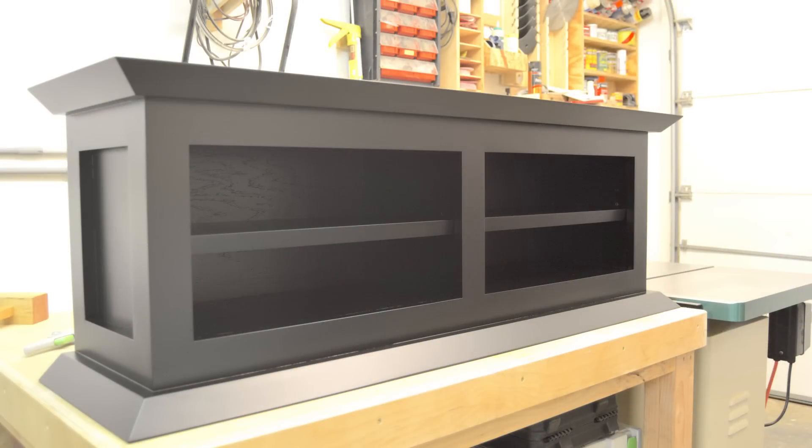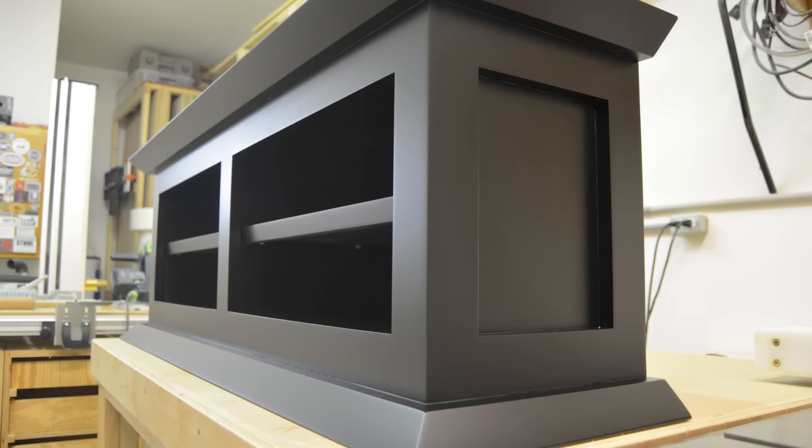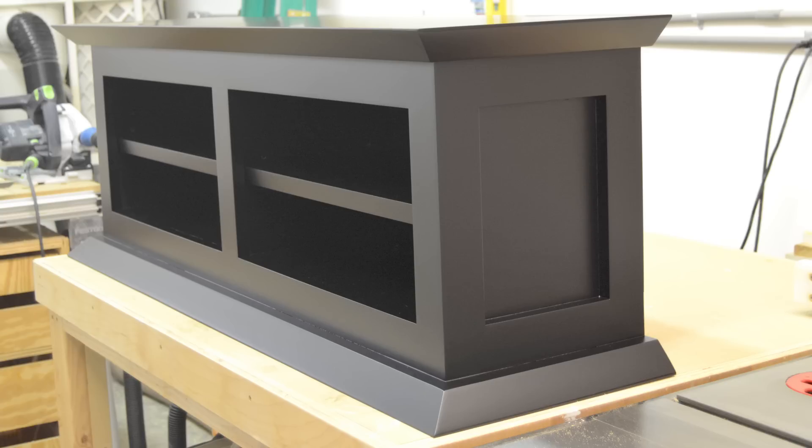Here you can see the final product. The one thing you'll probably notice is the level of smoothness on this cabinet, and that's the cool thing about using an automotive finish. By spraying two coats of high-build primer and sanding both flat and smooth before spraying the finish, it allows you to achieve that next level of smooth finish on a painted surface that you normally wouldn't be able to do with any other painted finish on a woodworking project.